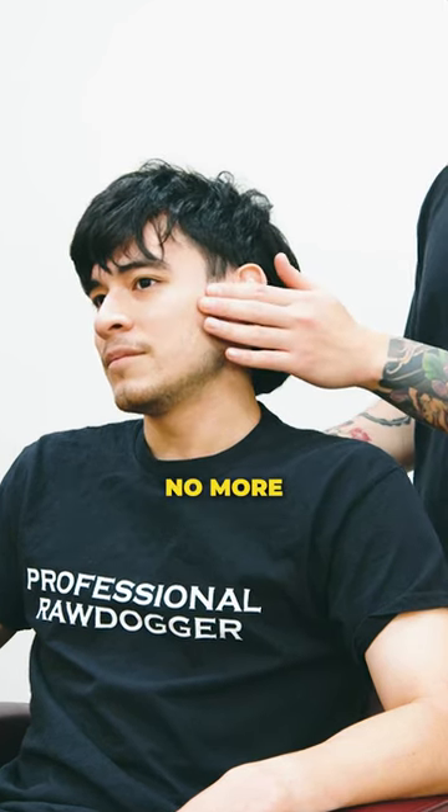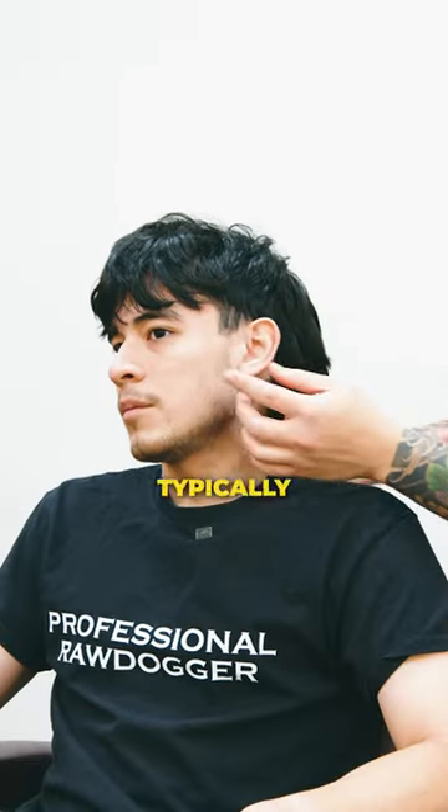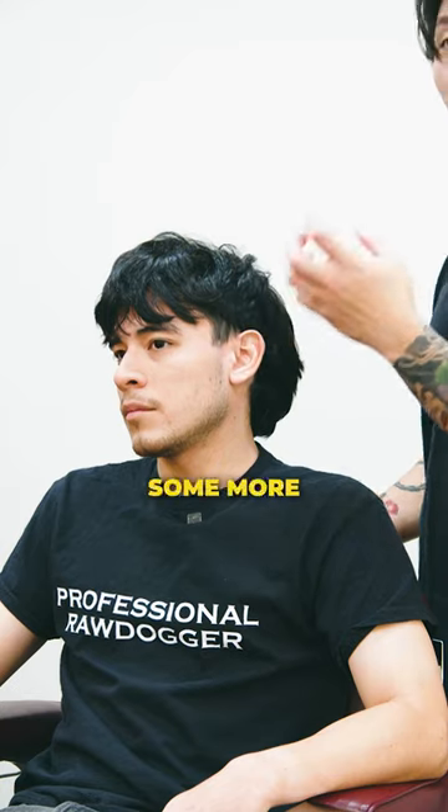Obviously, you don't have to fade no more. Back right here, it's super heavy. On the sides, J. Joe typically does a point. Do you want to go with something more aggressive, like maybe showing some more skin?